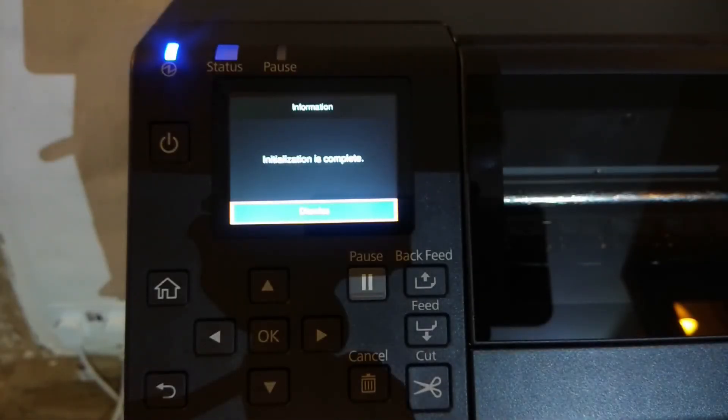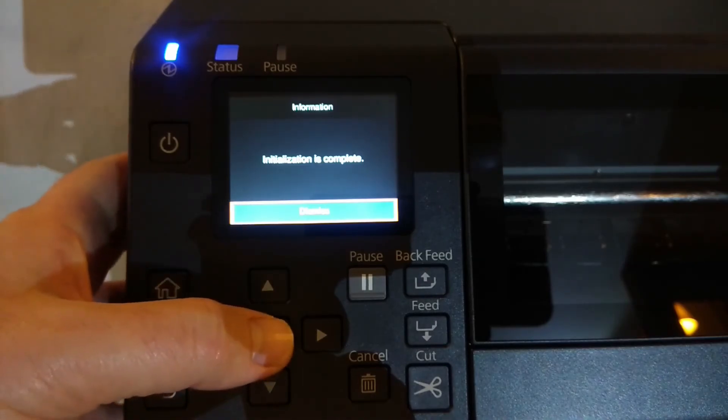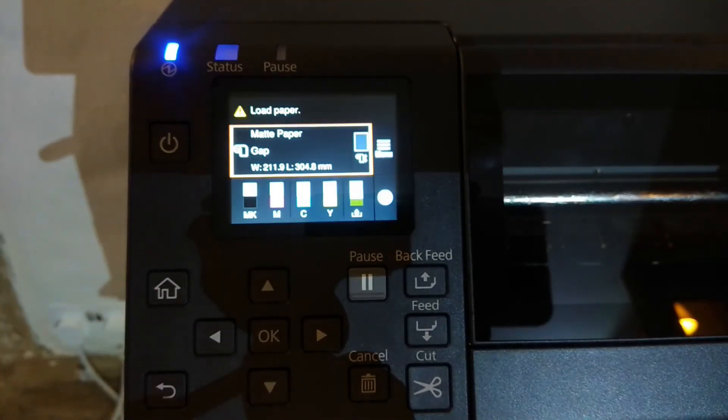So we rejoin the printer after 10 or 15 minutes of initializing the system and we get this final message telling us that initialization is complete. So if we just dismiss that message, we come to the normal screen asking us to load paper. So I'm going to put some paper into the printer — I'm going to use some of our own Epson branded matte PE material, and we will do a test print and see how the print comes out.